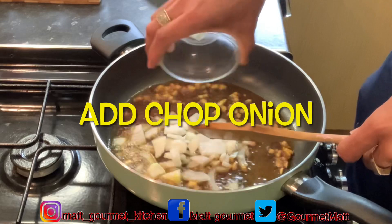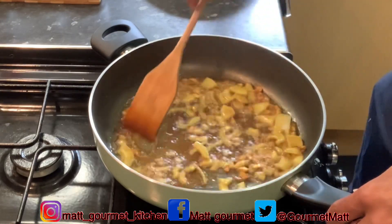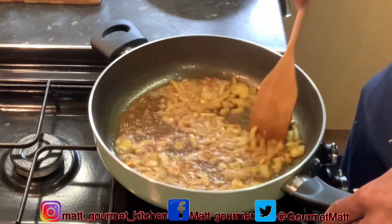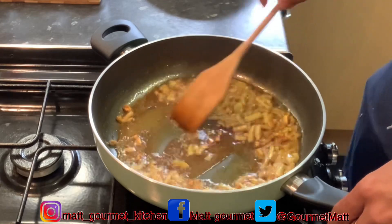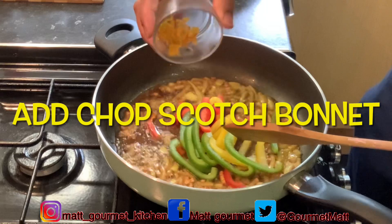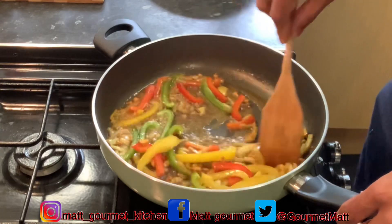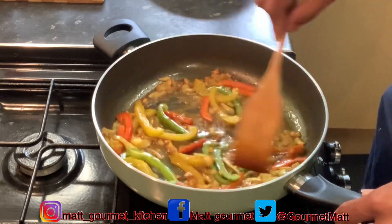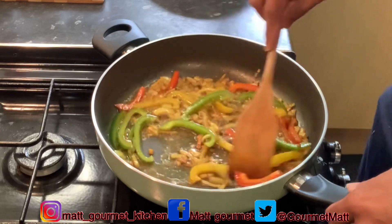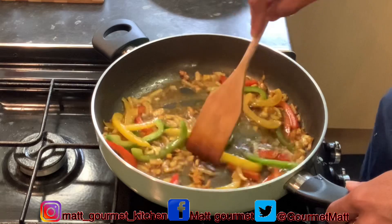Now I'm going in with my chopped onion — just want to sauté these for about a minute. I'm bringing in my sweet peppers and I've already cut up my scotch bonnet pepper. Keep stirring them around so they do not burn. The seasoning smells so nice guys when they're frying up — especially the garlic and the curry, wow it smells so nice.